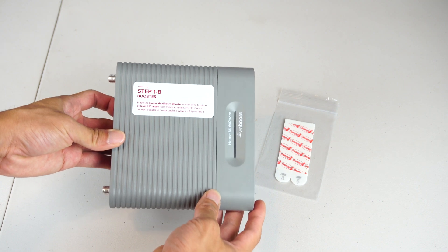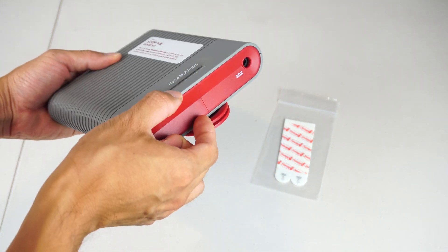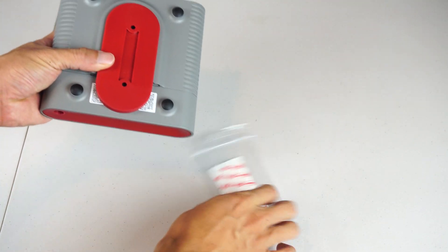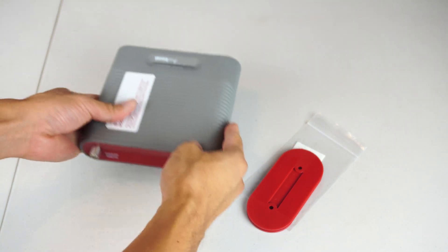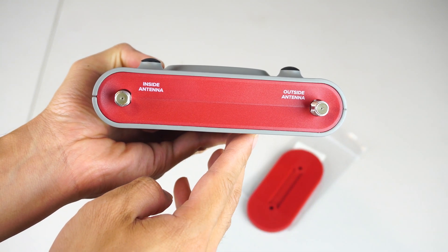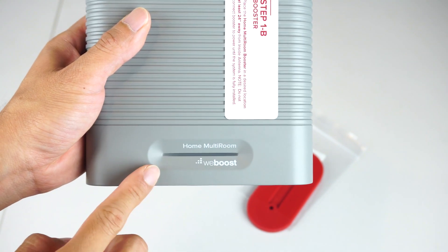This is the signal booster. It has a metal casing and is hefty at around 2 pounds. It measures 6 inches by 5.5 inches and 1.5 inches thick. On the bottom, you'll find the same plastic wall mounting plate that also comes with two adhesive pads. There are also four rubber feet on the bottom so you can place it on any flat surface. At the back are two coaxial inputs, clearly marked for the inside and outside antennas. On the opposite side is the power port. And on the face of it is the status LED bar.